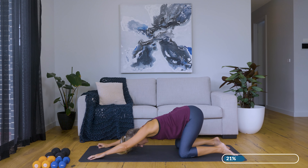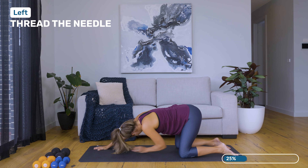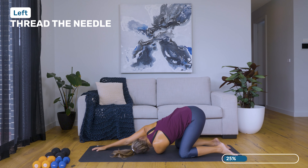And then from there we're just going to thread that right hand underneath — head relaxes down onto the mat. Just a nice rotational stretch there, just breathing into the left side body. A little bit of a warm up, a little bit of a stretch before we do some gentle ab work. Gently changing sides, focusing the breath now into the right side body.